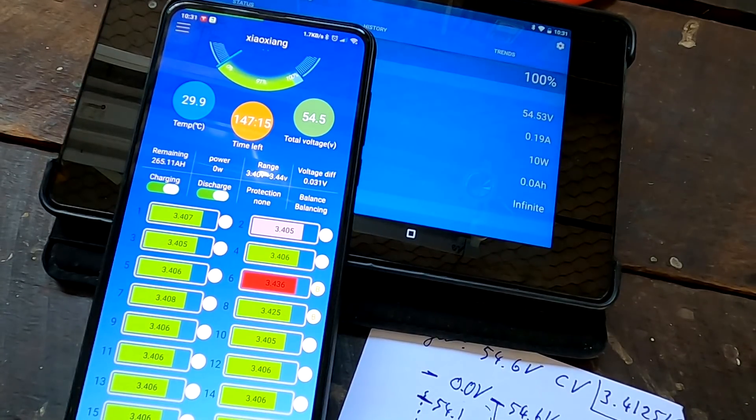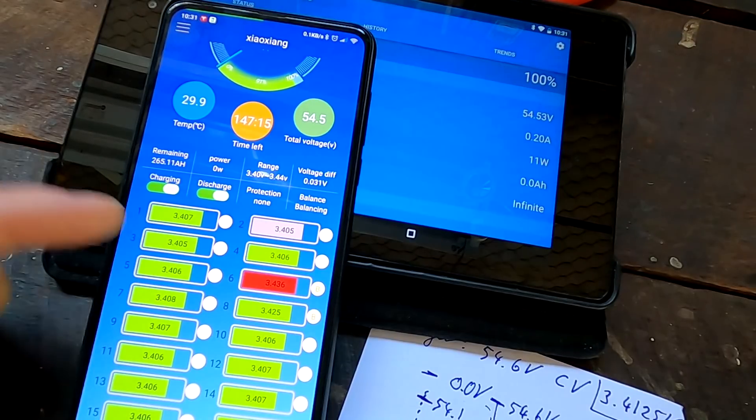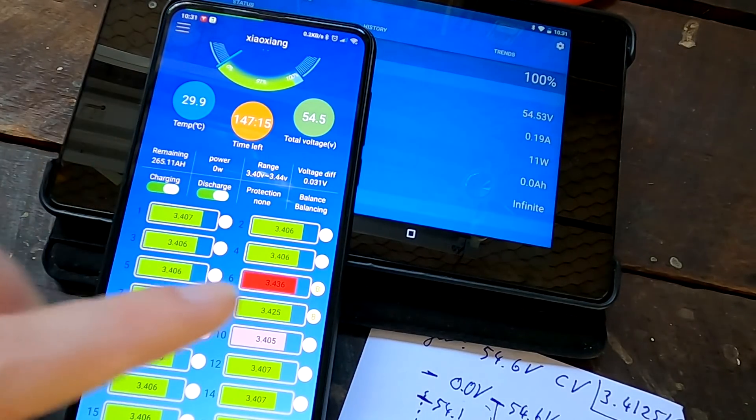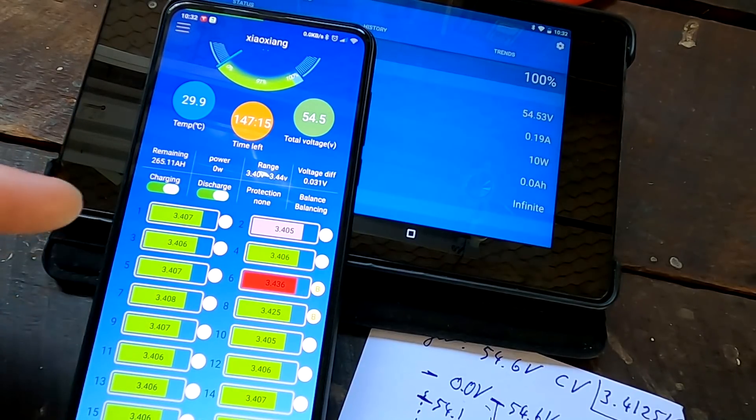It is now the next morning. The grid charger was on all night and at about seven o'clock I checked the BMS settings and could see that all cells were charged to 3.4 volts, except cells six, seven, and eight — they were over 3.4 volts but not over the 3.65 limit.